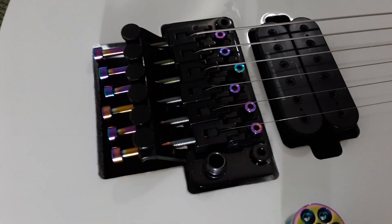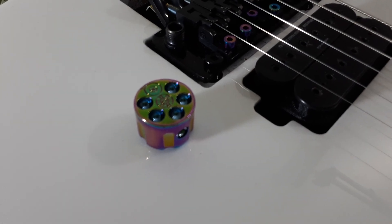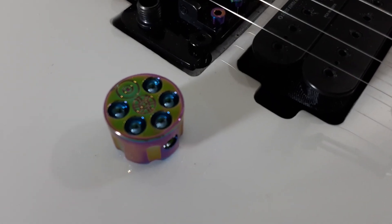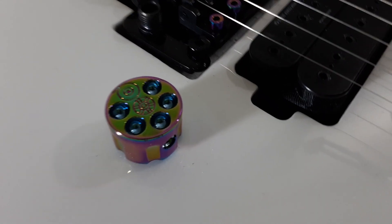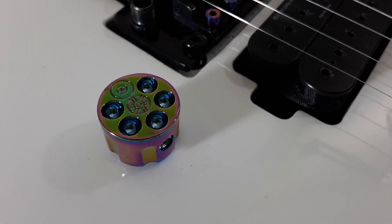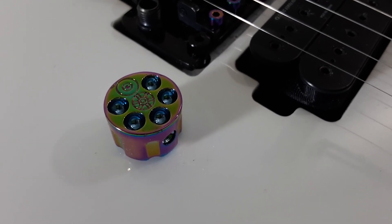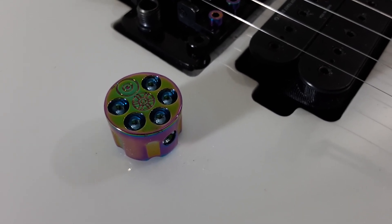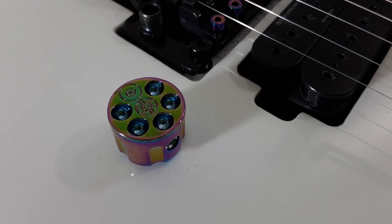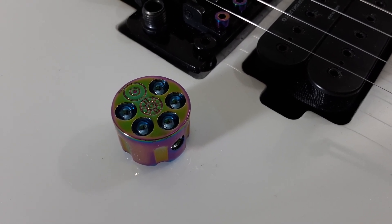It matches the other hardware I have on it. So these are the Giker chameleon knobs — that's a beautiful picture. I would check them out on Amazon or their website. They have these in different color configurations and choices, as well as a variety of other kinds of knobs. Thank you.